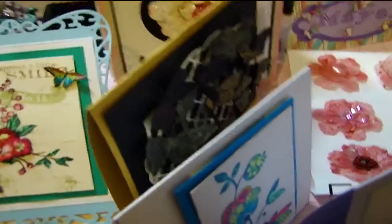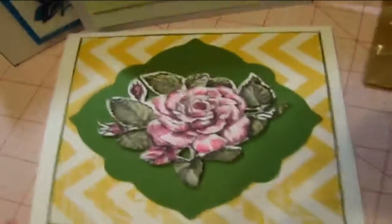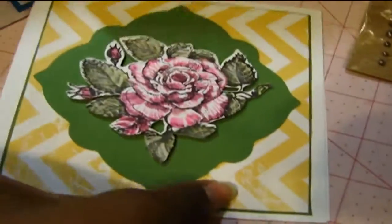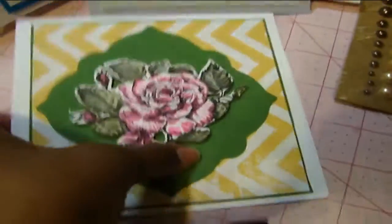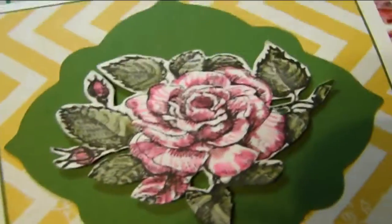Here's another card that I made. This was pretty much using some of my scraps. And this really beautiful...